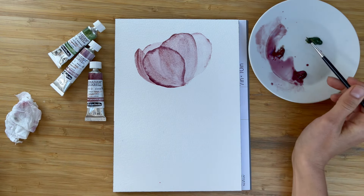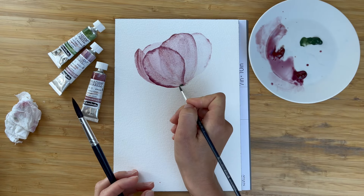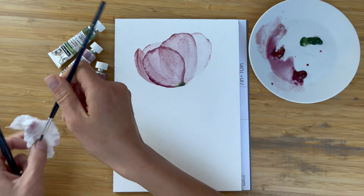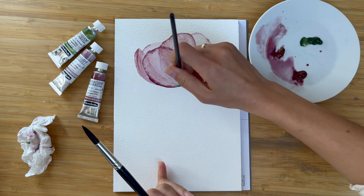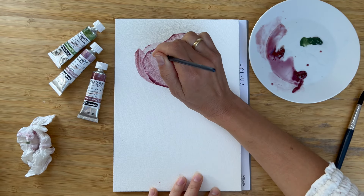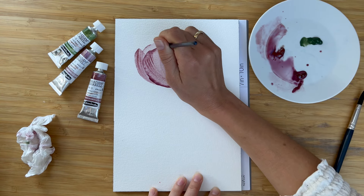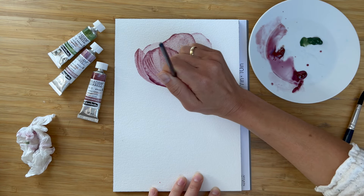Now I would like to add green color into the very middle — just at the moment where our bud will connect to a stem. And I can drag out a few green veins, just like this. Now with the bold mix, let's add a few strokes imitating the veins in the petal. No need to paint them all, just the idea. Try to use the tip of the brush.